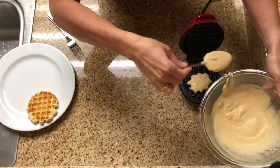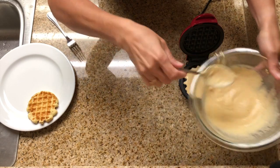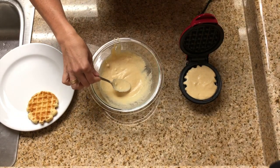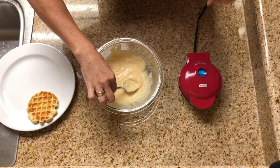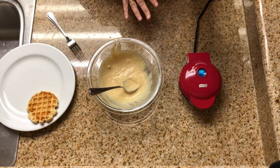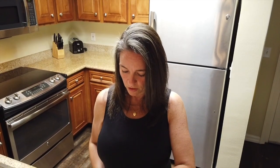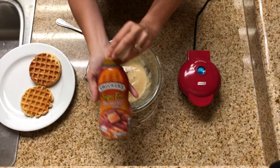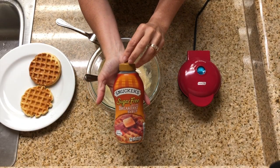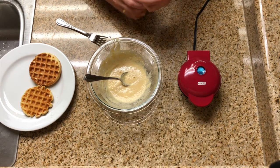We're doing the Birch Benders waffles. It'll take approximately four to five minutes to cook. For our daughter Julia, she likes a little bit of syrup but hates the stickiness of the waffle, so we are going to put some Smucker's sugar-free syrup into the mix so that way it's nice and easy for her to pick up and eat.